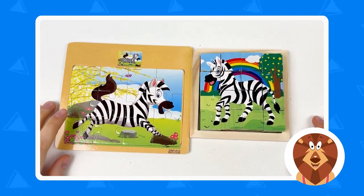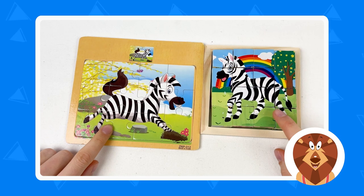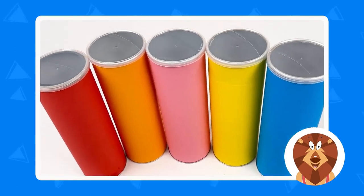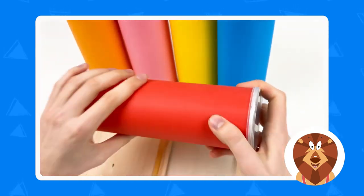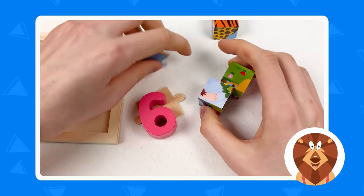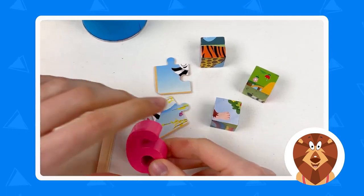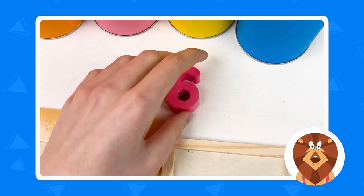Today we're going to solve the mama zebra and the baby zebra puzzles. We have beautiful crayons and we're going to pick the red one first and open it. We also have the puzzle cubes and the puzzle pieces, and we're going to start with the number — this is the number six. Let's place it here.